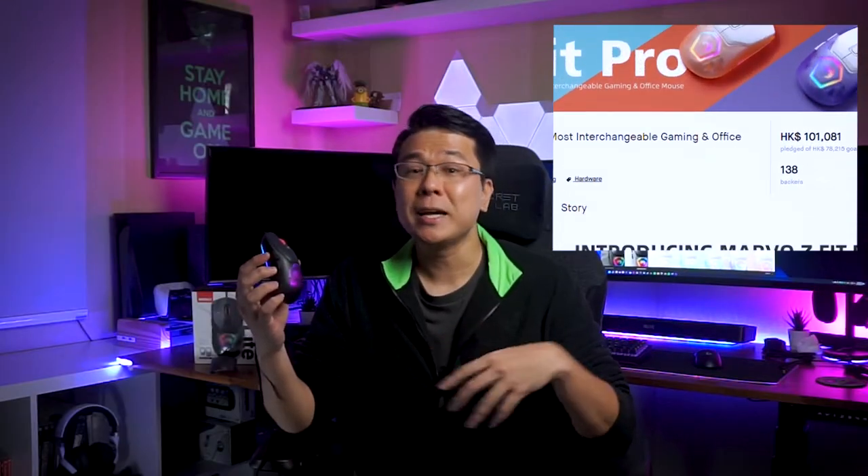Hey, what's up everybody? I'm Edward. In today's video, I will be reviewing the Marvel Fit Lite, which is the wired version of the Marvel Fit Pro that was a Kickstarter-funded project. And even though Marvel sent over this review unit, like all my other videos, I'm free to share my actual usage, feedback, and experience without the sponsor's influence.